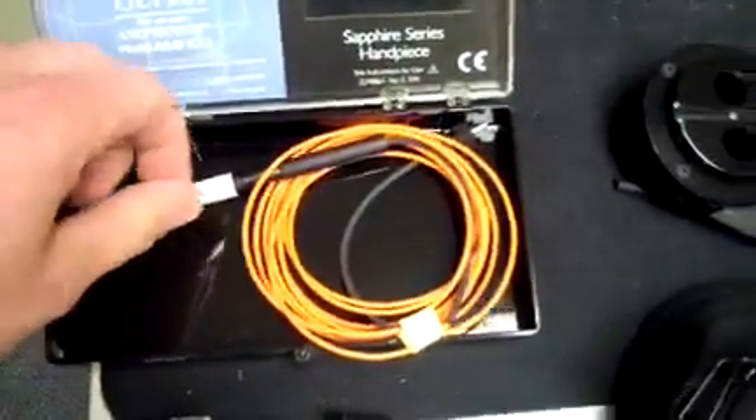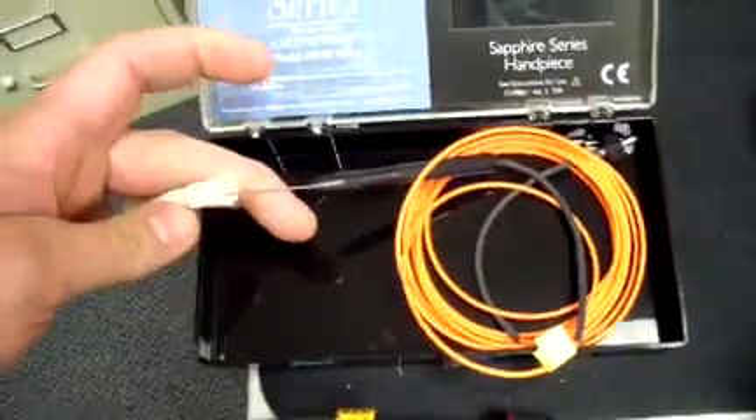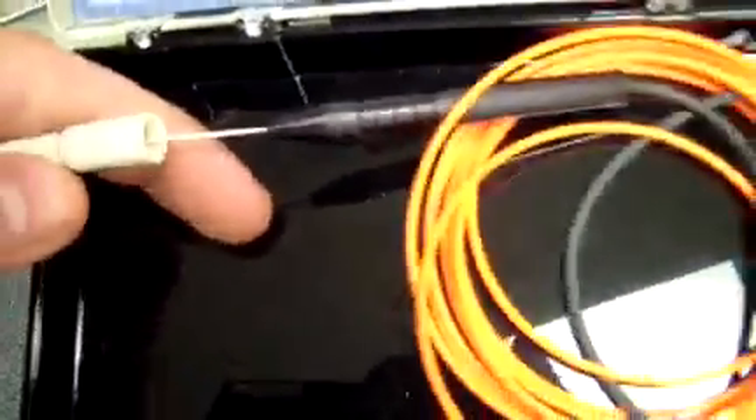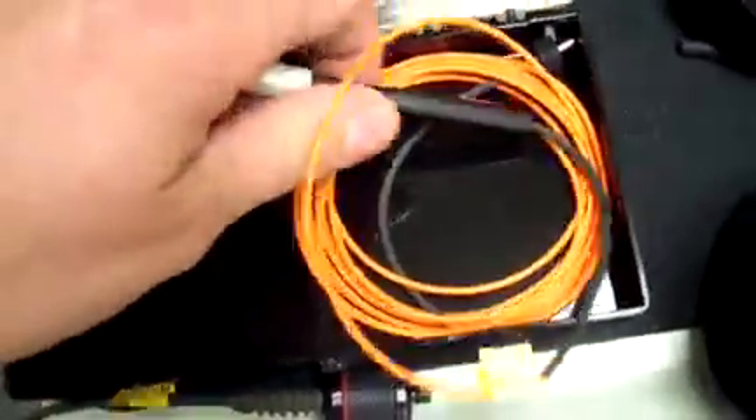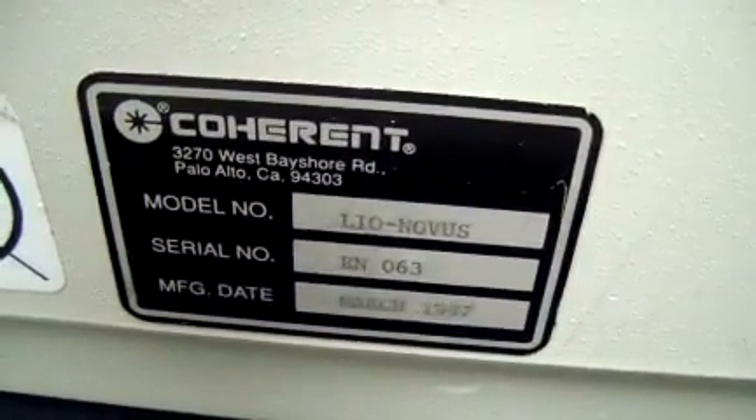There's also one handpiece with it as well. I believe this was just the test handpiece that they had just for pre-case. It also comes with an indirect, and the indirect is actually in really nice condition.